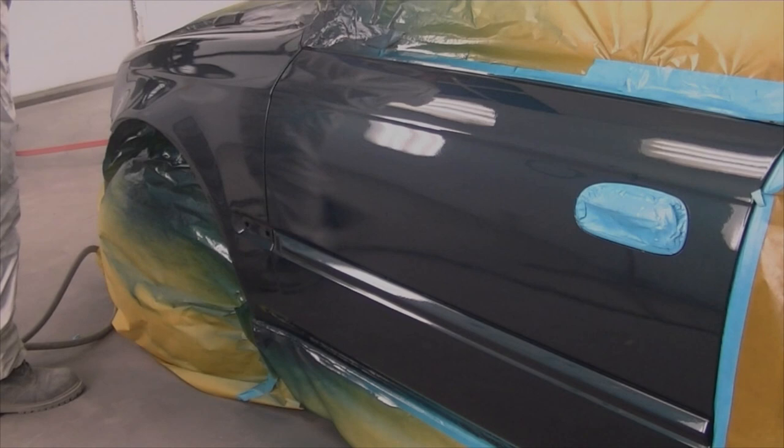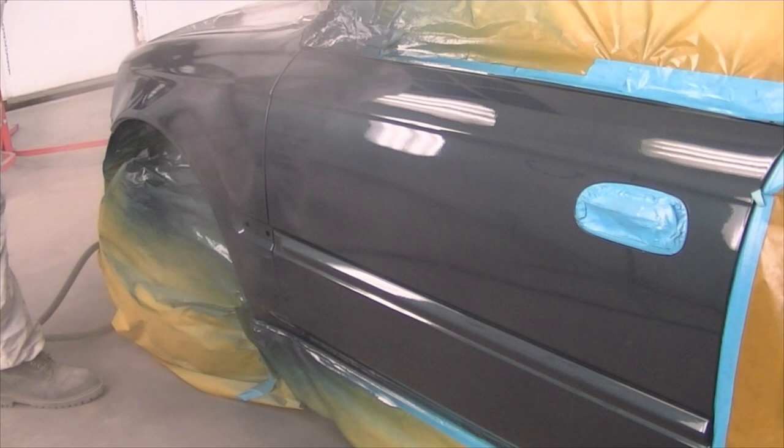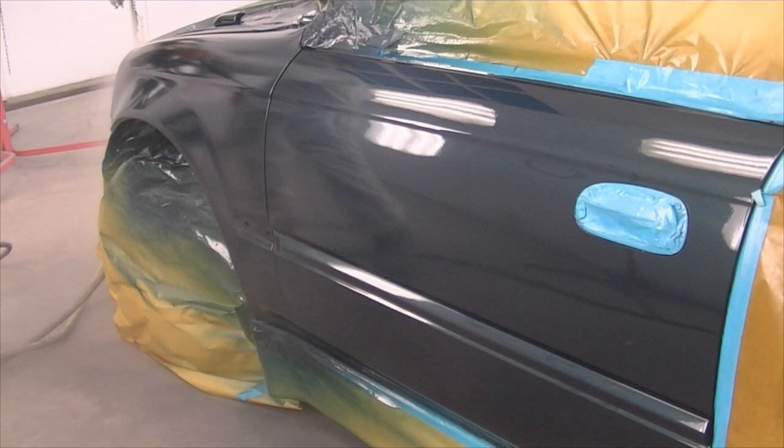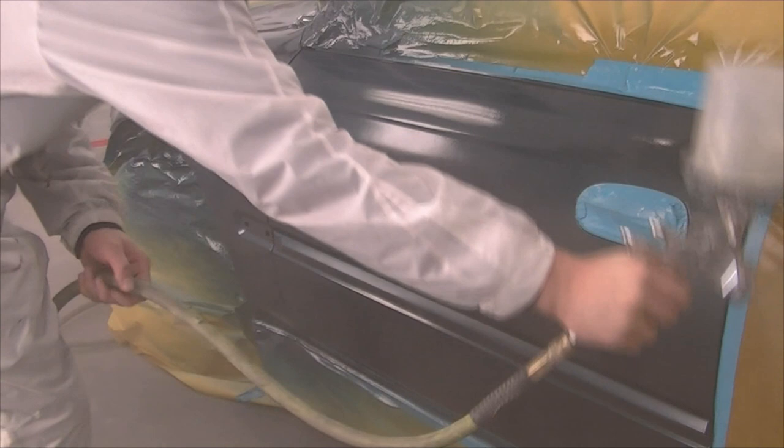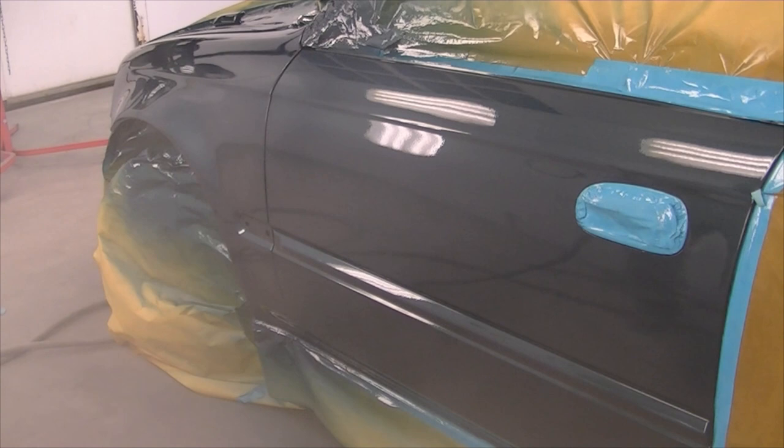Here's the second coat of clear going on after about 5 to 10 minutes of flash, which is based of course on temperature, humidity, and the product you're using — which you'd know from your tech sheet. You may notice I've extended this video a little longer than I typically do. I feel like I'm struggling for time to get all my thoughts out, so hopefully you're getting a little bit more out of this video. I love getting your feedback, so feel free to leave a comment or inbox me — let me know what you think of this format.